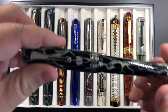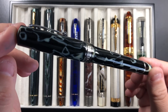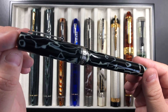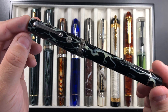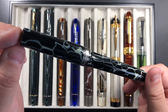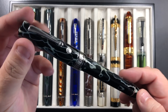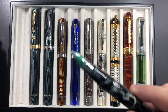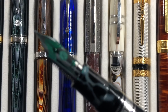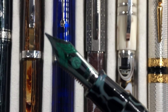We have the Armando Simoni Club Bologna Extra Wildside, and this is a stunning material from the original Omas celluloid called The Wild. You can see here it has these veins running through the material — it's a very stunning material. It has an 18 karat magic flex nib, and you can see there it's a lovely nib.